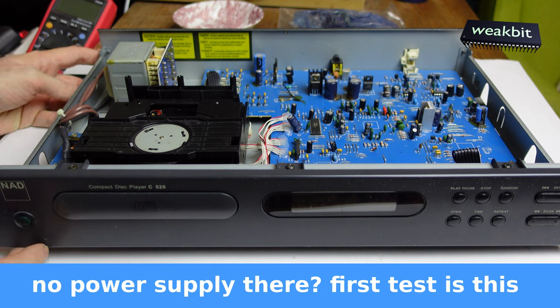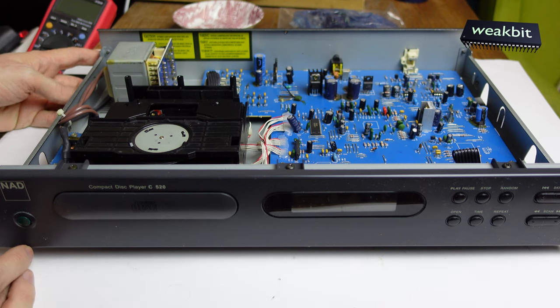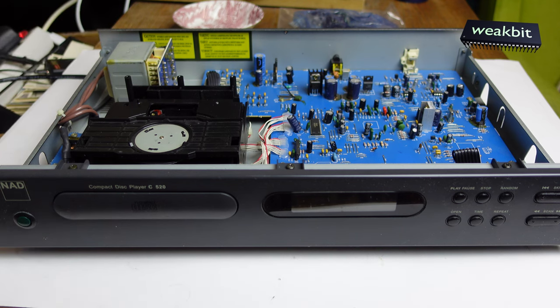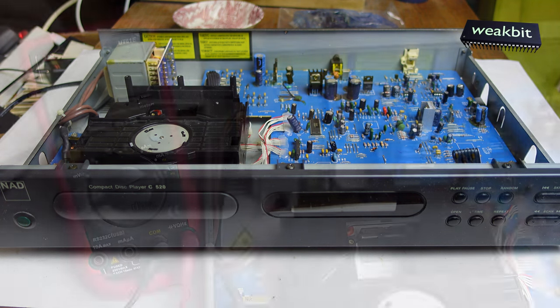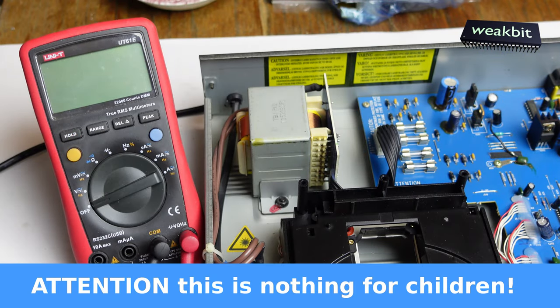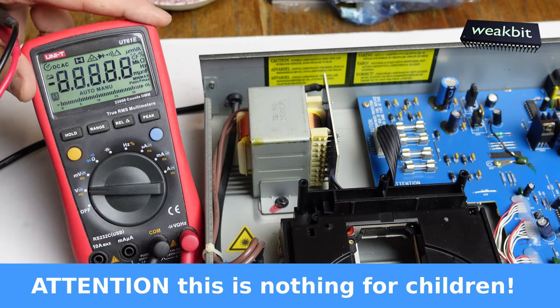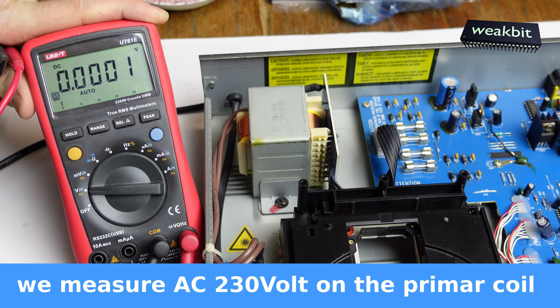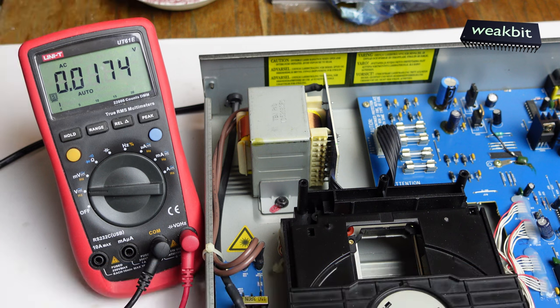This is a time for a measurement instrument. I take it here. My measurement instrument and we would like to test what happened with the power supply. The first test is always the power supply. Transformers work with AC input and AC output, so we're going to measure AC.